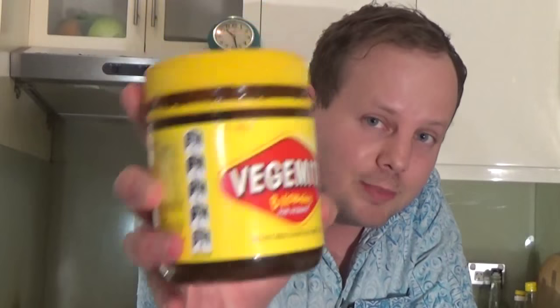Hello everyone, welcome to the video. This evening I'm showing you how to make traditional Australian sandwiches that use vegetables. Vegetables are very famous for that in Australia.